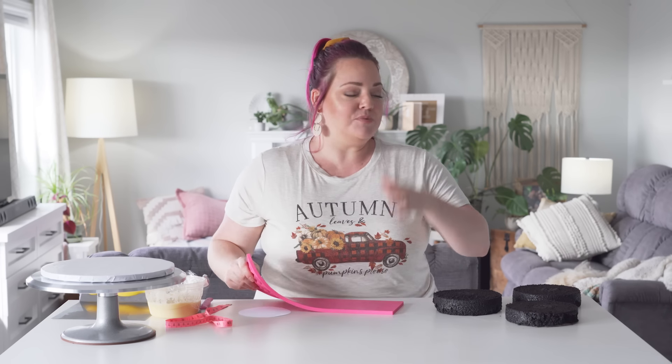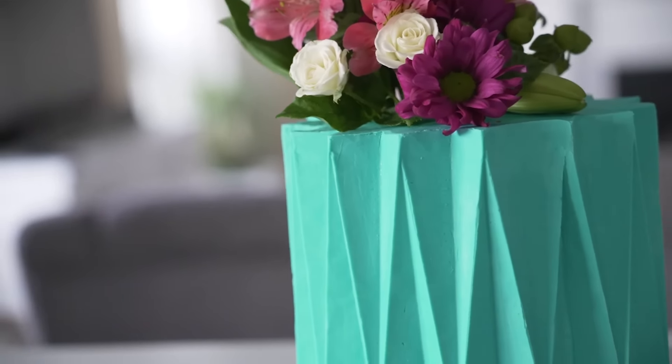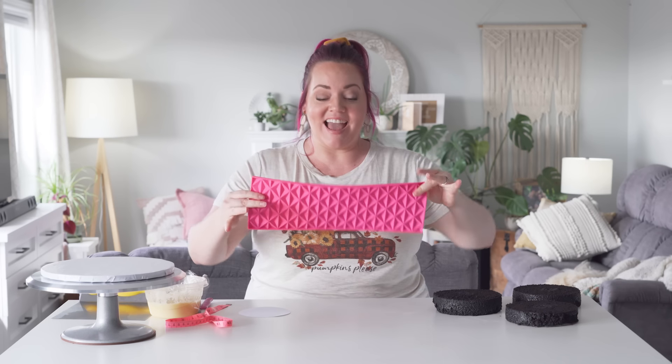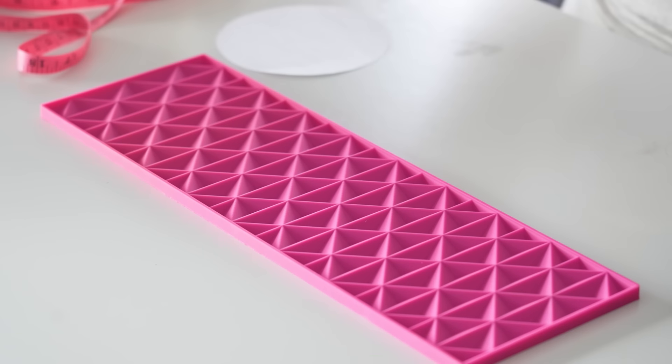I love the origami cake. It was beautiful, it was trendy, it was modern. It looked so incredible, but it took legit hours to make that mold that we folded that went around the cake. And I found this online — it is an origami silicone mold that is already pre-made and you just wrap around your cake.